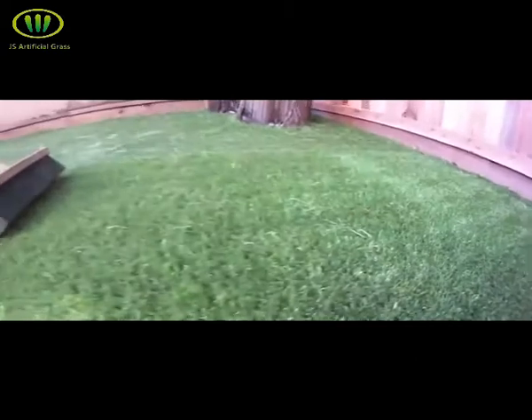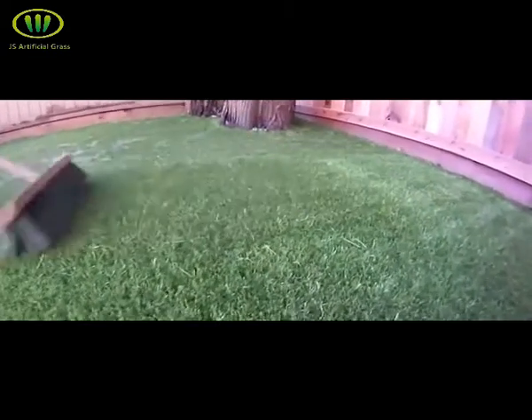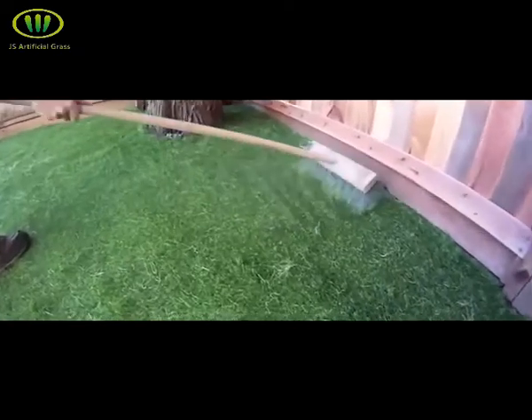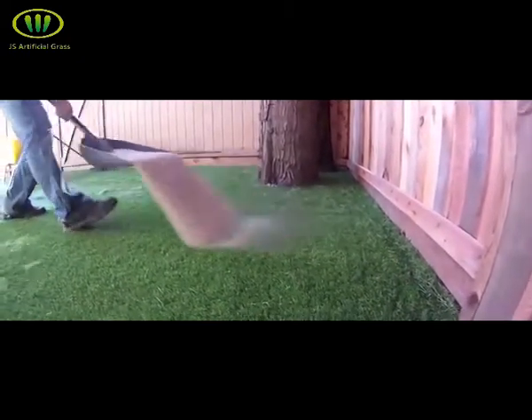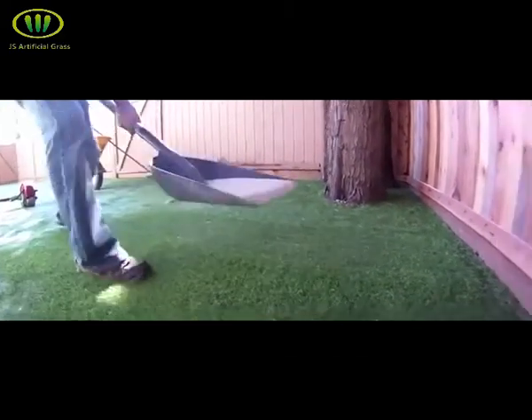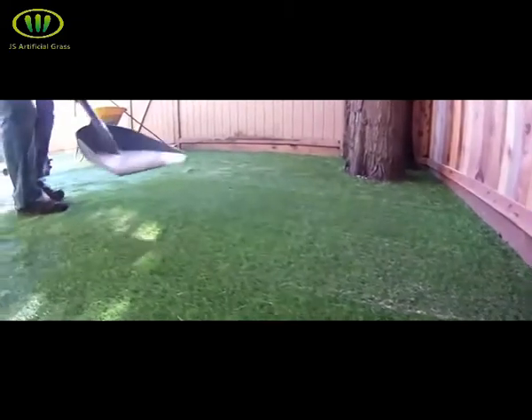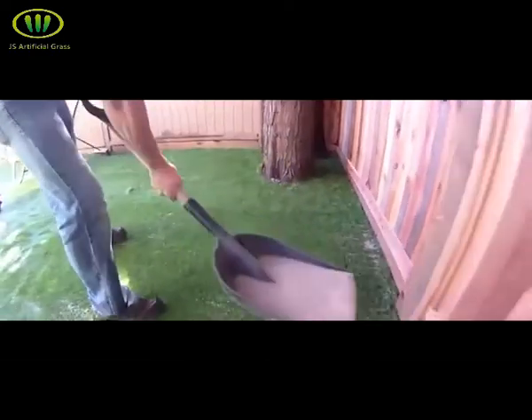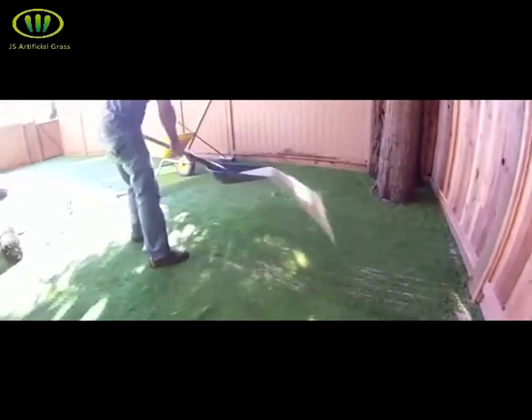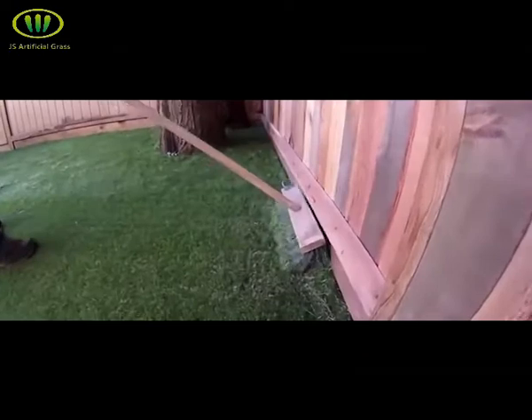With a stiff bristle push broom, first brush the fibers up to allow the sand to drop in. Using a large flathead shovel, lay the sand down in a back-dragging motion. You want it to fall evenly at approximately two and a half pounds of sand per square foot of turf. The total amount of sand infill is split between two separate applications. The first initial fill and brooming will get the fibers standing upright, then come back with the second layer of sand to complete your infill. Brush the sand around until it drops completely into the thatch of your turf.